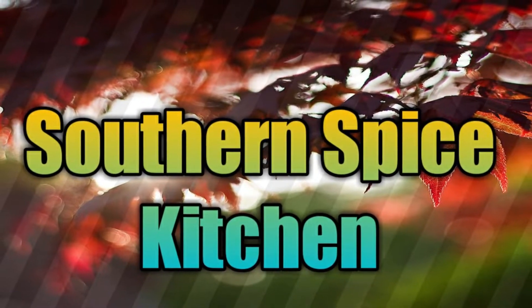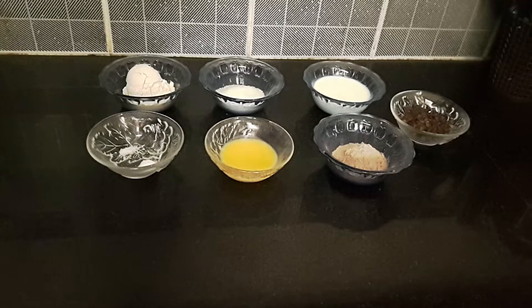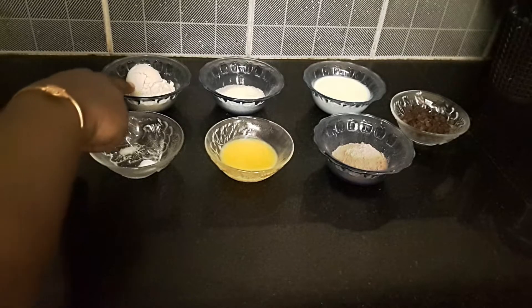Hi, I am Arthi from Southern Space Kitchen. I am going to talk to you in one minute. I am going to make some easy snacks. What are you going to make now?